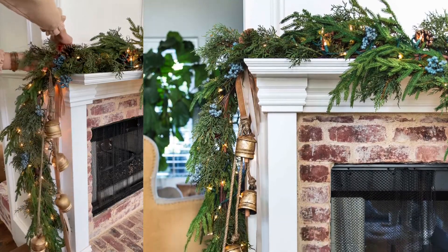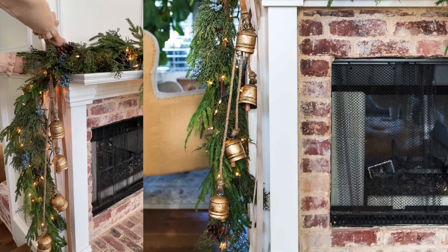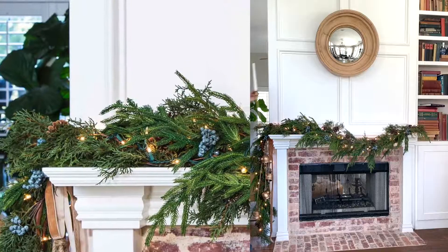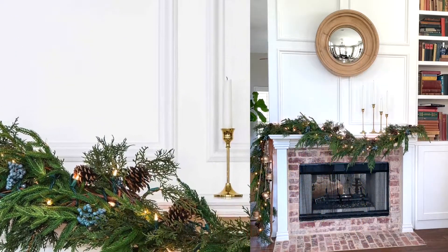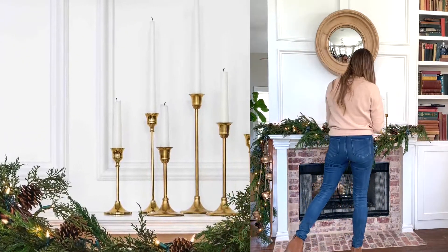Now use more floral wire to attach other embellishments like bells or ornaments. I like to balance the cascading garland with an offset accent. This year I used 6 brass candlesticks with tapers.